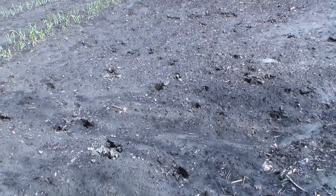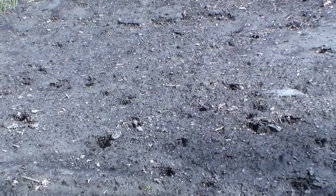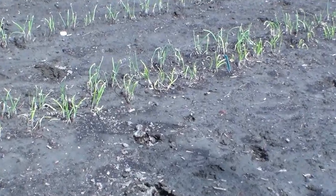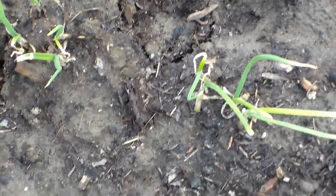We're out at the onion patch again and I wanted to show you evidence of the enemy — and the enemy is deer. You know the slogan 'eat more chicken'? Well around here we say 'eat more deer.' They stepped right through several spots. It's so wet we can't plant yet, but they did step through and some onions came out.